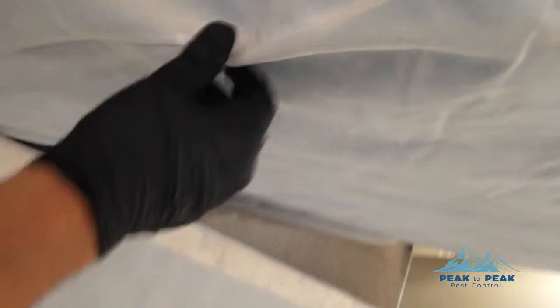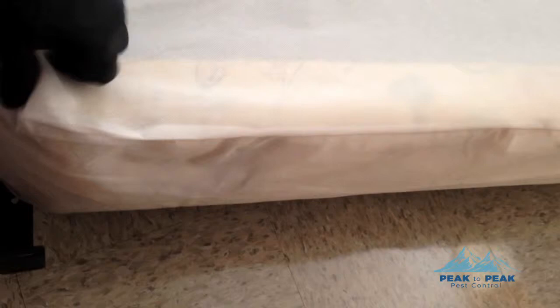We're going to go through the bed — the sides, the tufts, and the seams, which is usually where activity shows up on the mattress itself. I'm just going to do a quick check of the top. It's very important to focus up around the head area where you breathe, as that's where you're most likely to find activity. And here we have a nymph right in there.